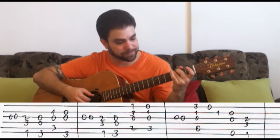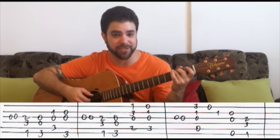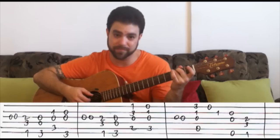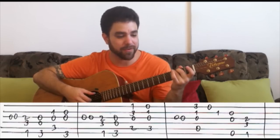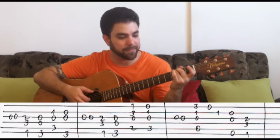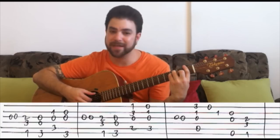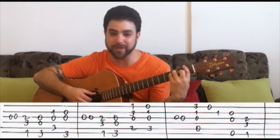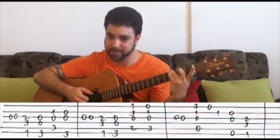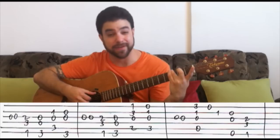And then you can either play the G string twice more, or you can play the G chord once and then the G string again for emphasis. And then you play the first F and G chords the same way you did before, with strings 3, 4, and 6.